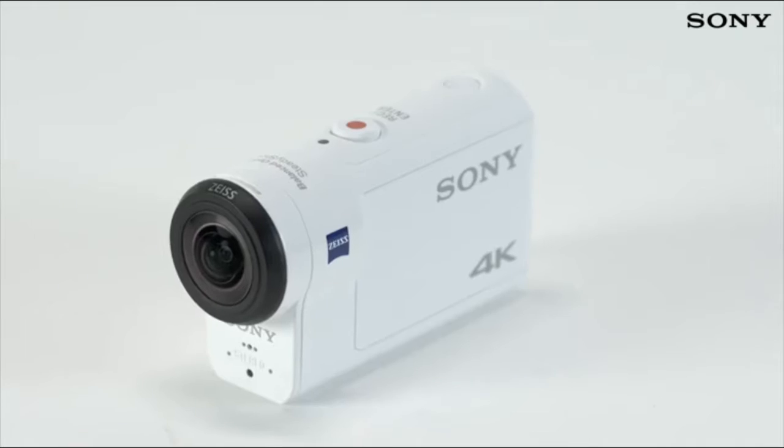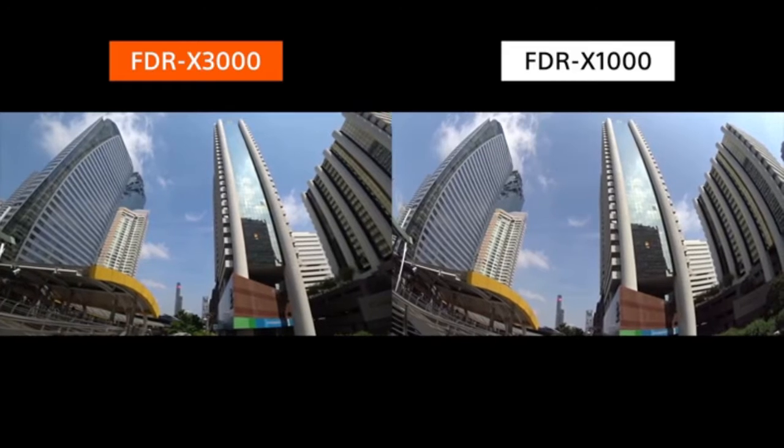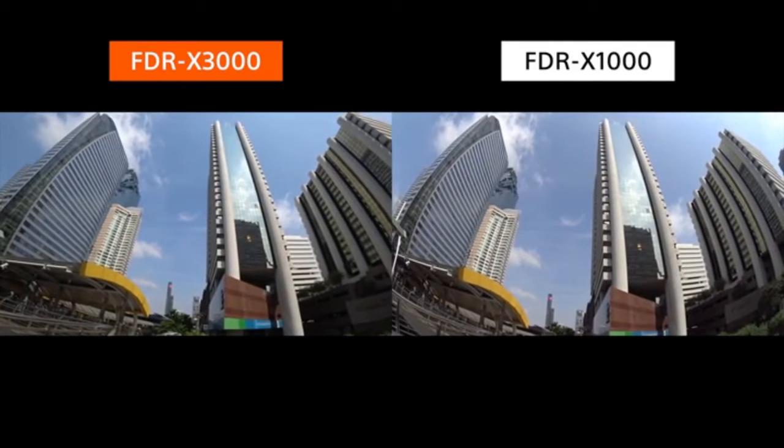There's also a new Zeiss Tessar lens which not only complements the image sensor, but has approximately half the peripheral distortion for a more natural image.